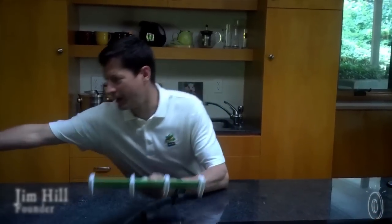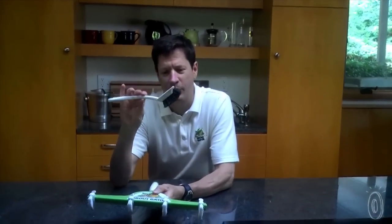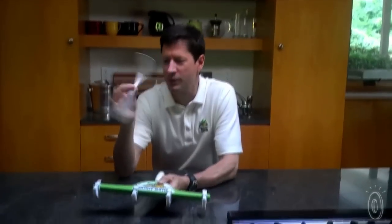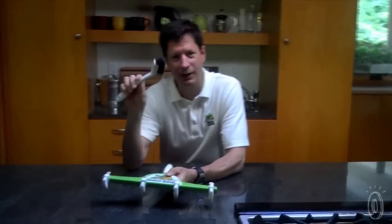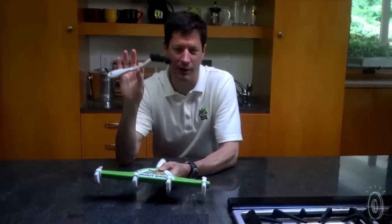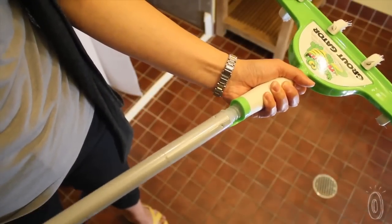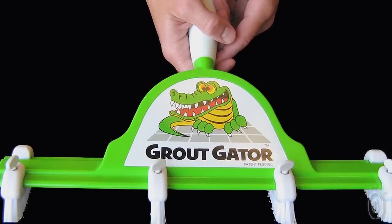Before the Grout Gator, what people were using amounted to basically a toothbrush type device that was really simple but not very clever, and you were cleaning one grout line at a time. The Grout Gator fits any standard household pole so wherever you're faced with this essential chore, the Grout Gator will make it quick and effective.